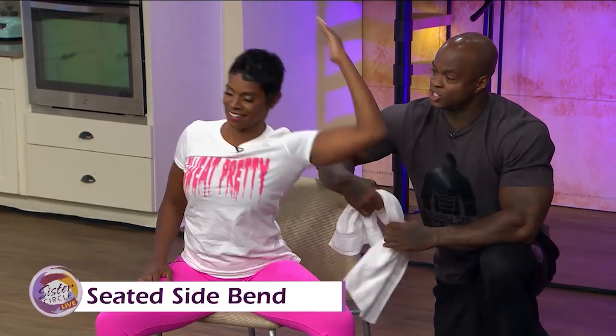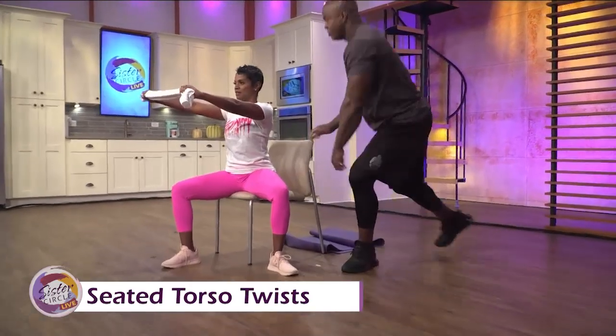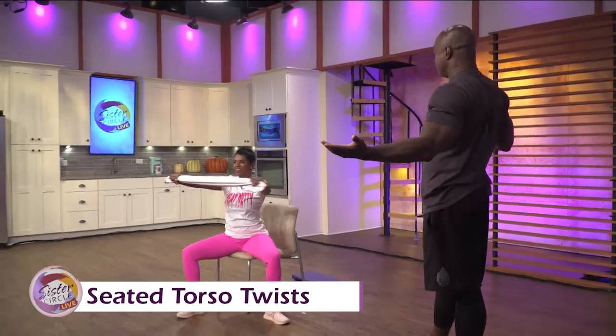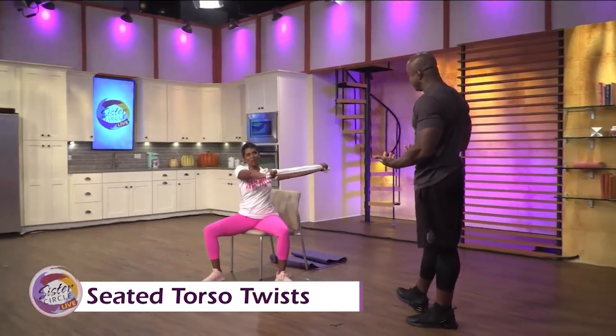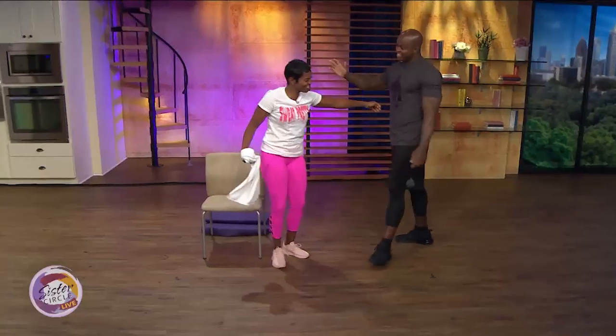The last exercise is the seated torso twist. Stay in position, hold the arms out, bring the leg back, and then turn towards me. Very simple — and that's why you're the guru. For those with more back problems, this innovation makes it accessible. Great, very simple.